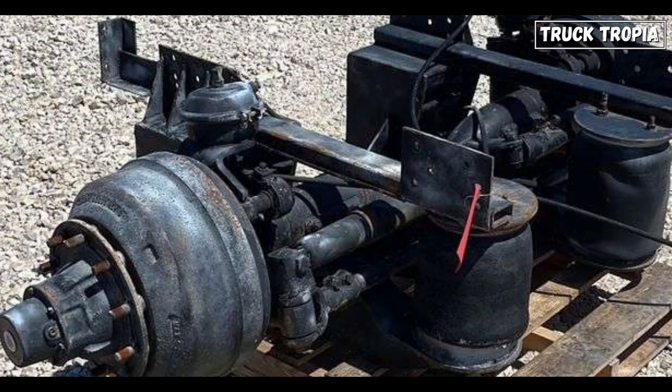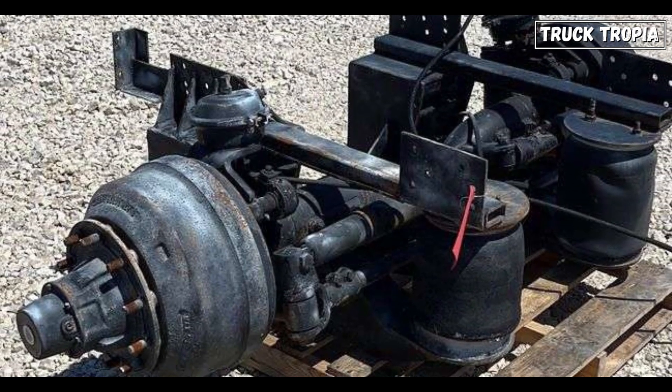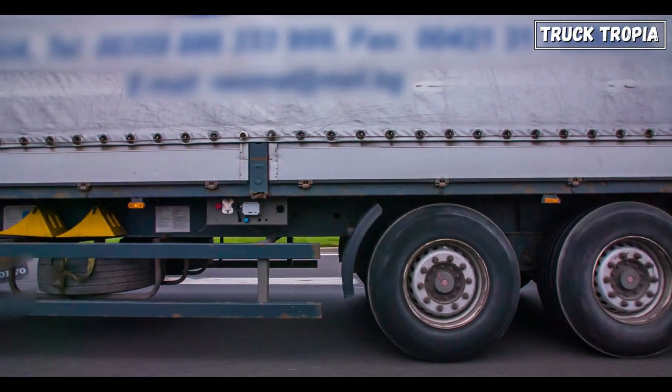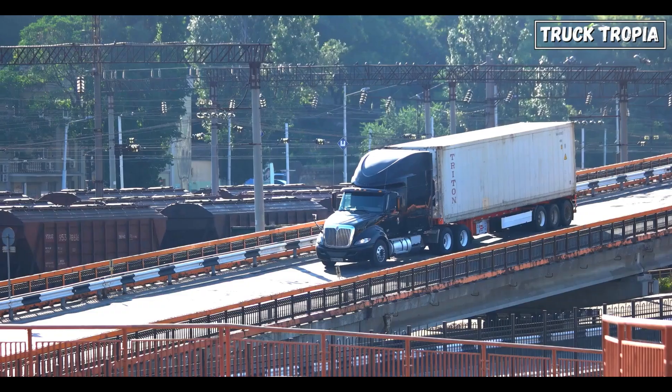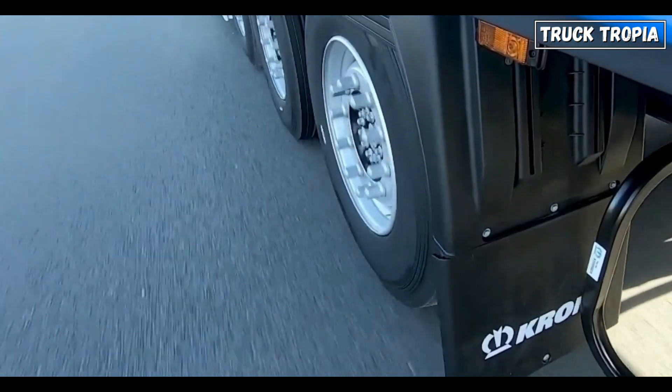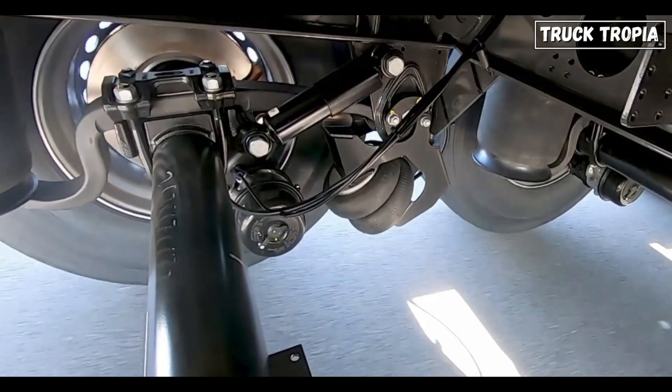Maintenance and costs: lift axles, like any other component, experience wear over time. However, by raising them when not in use, mileage and strain on these axles are reduced, extending their lifespan. This leads to lower maintenance costs and less frequent repairs. Tires also wear out less since they're not in contact with the road.